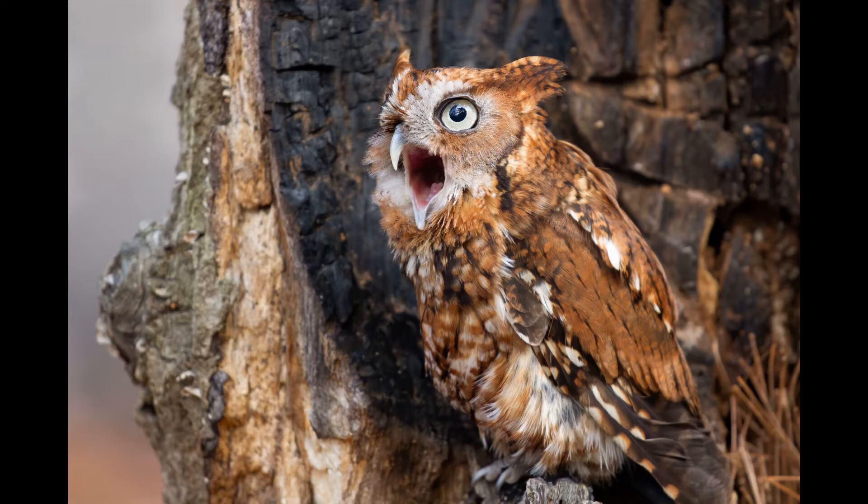And from there we can talk about it. So what we have here is a photograph of a screech owl. This photograph was created as part of an event that we have here in North Carolina to benefit wounded raptors, and it's done at the Carolina Raptor Center. It's called Photo Wild.